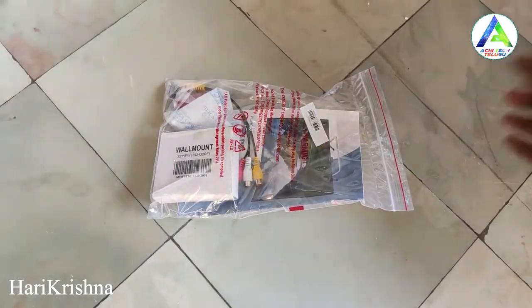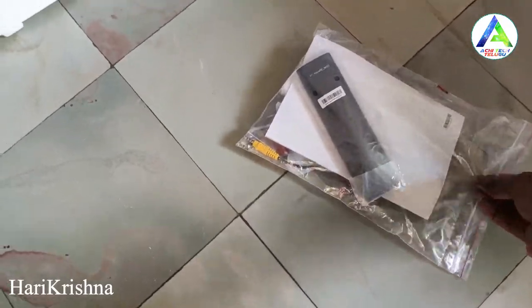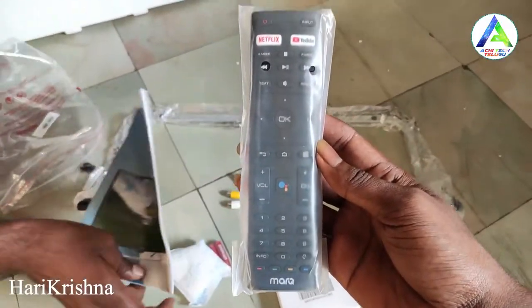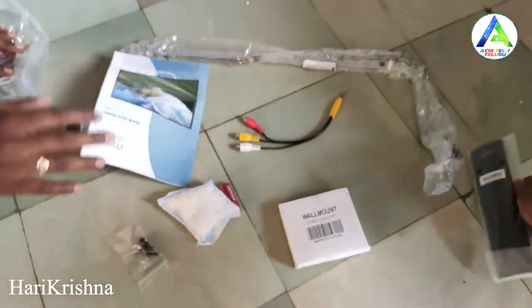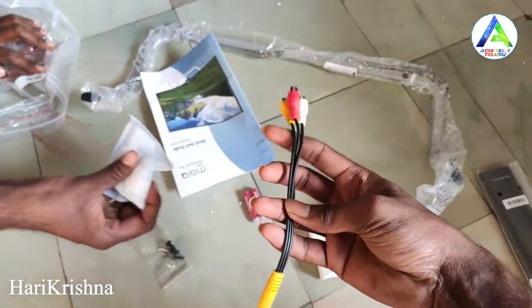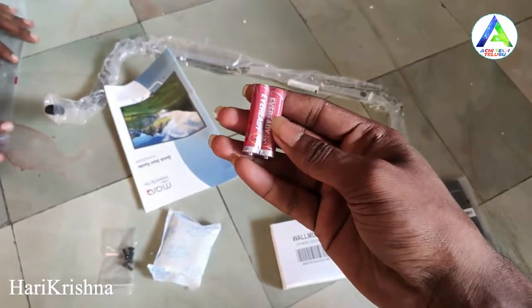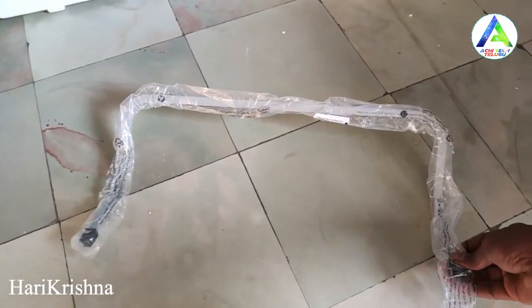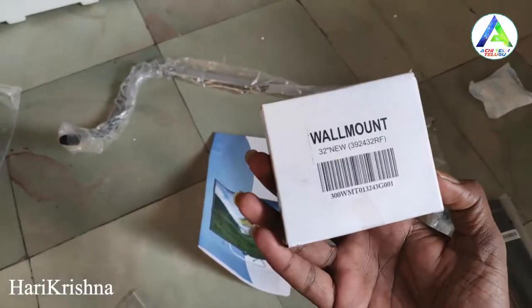Inside the box we have a Bluetooth smart remote, a manual, an AV wire, 3 AA batteries, and an iron stand. The stand is very light and is nice quality.